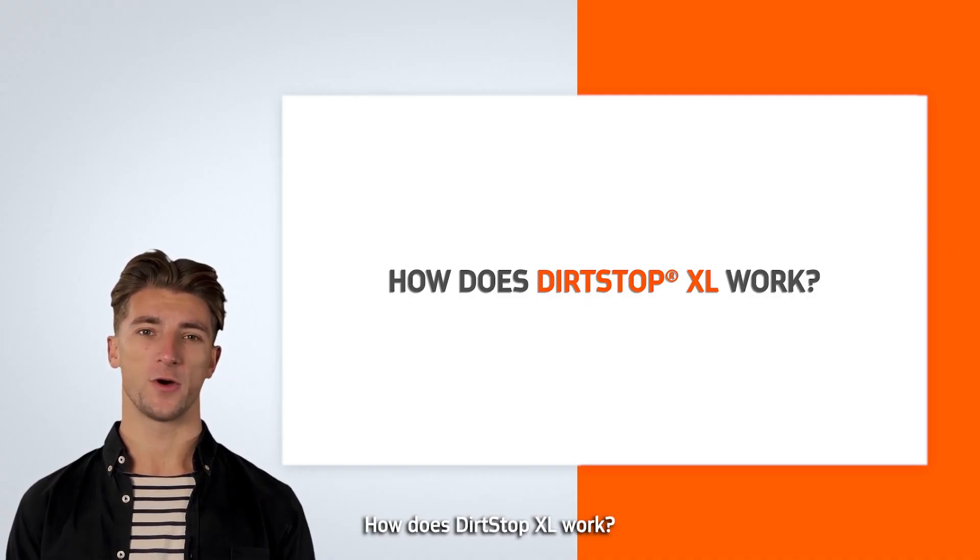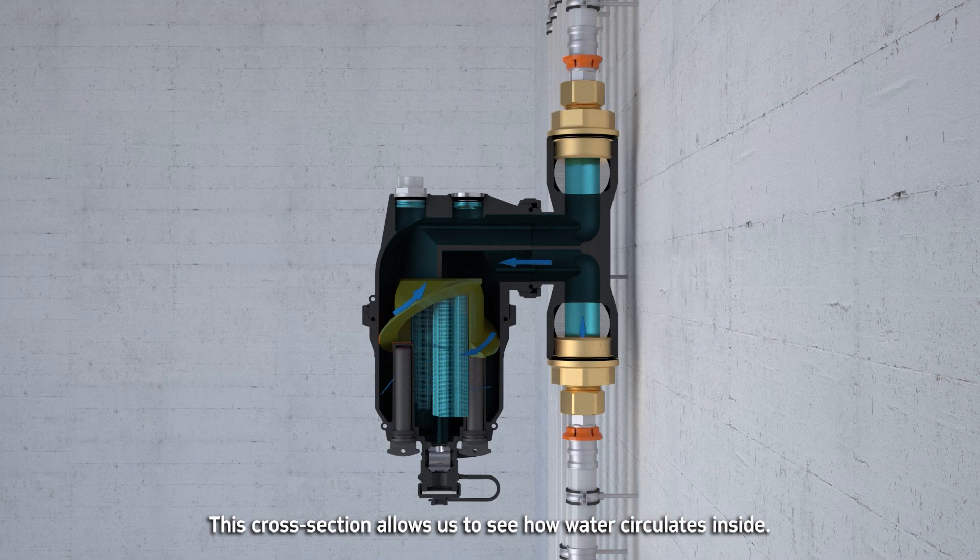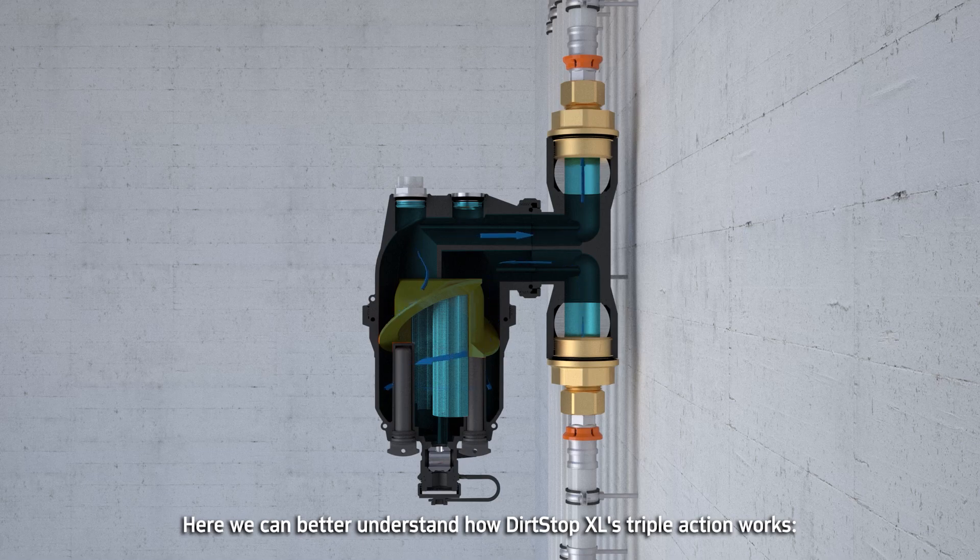How does DirtStop XL work? This cross-section allows us to see how water circulates inside. Here, we can better understand how DirtStop XL's triple-action works.